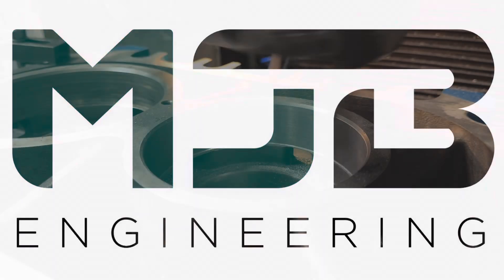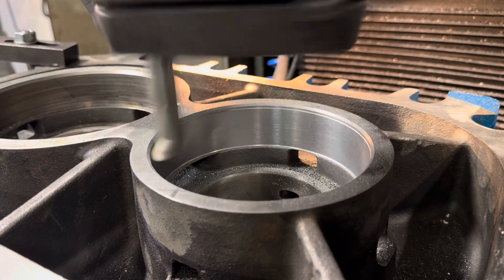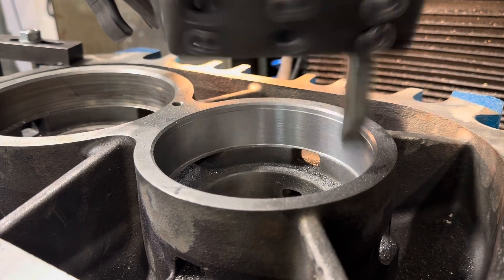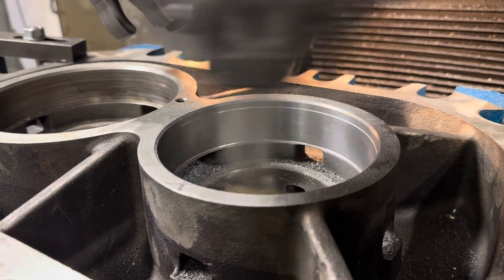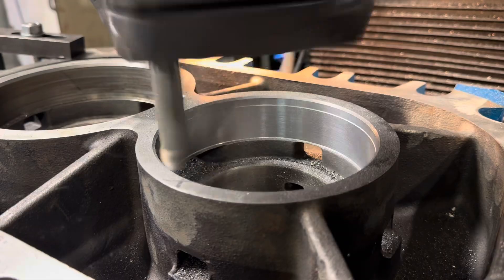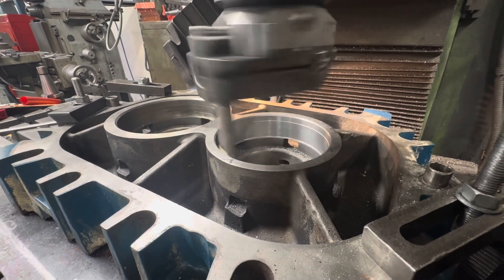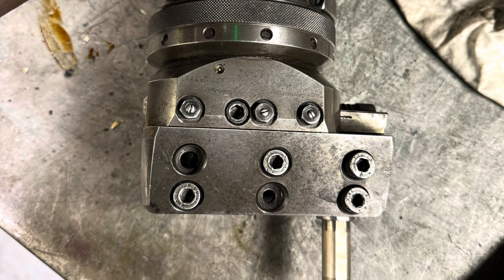Brad at MJB, let's jump straight in. Here we are boring a cast-iron housing for a roots blower. The bearing had spun and made the bore oversize. We're using a Warhook UPA4 facing head, taking about 12 thou depth of cut.